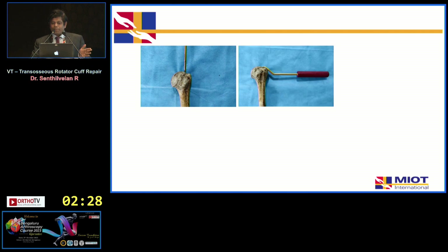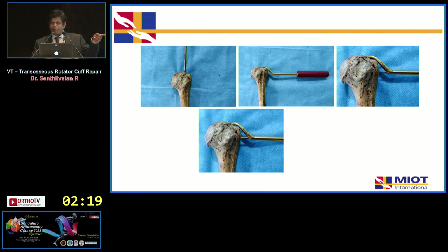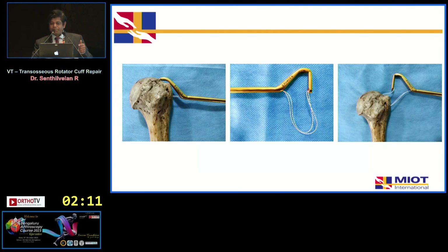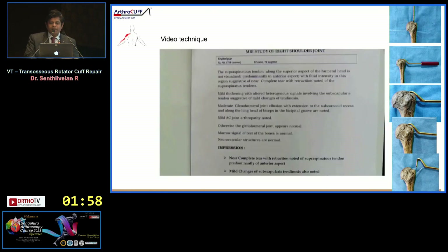The technique involves creating a vertical tunnel arthroscopically, then inserting the jig laterally through a low lateral portal, and drilling through the lateral aspect to hit the tip of the jig. You then pass the loading mechanism with the screw along with the shuttle, which locks onto the tip. This gives you a horizontal and a vertical tunnel with a bone bridge, and sutures can be shuttled through.